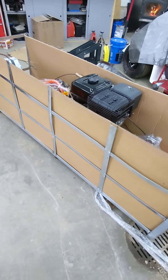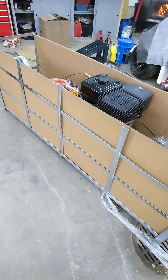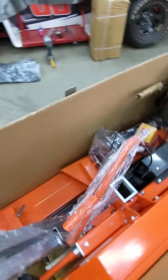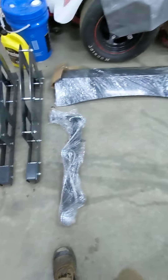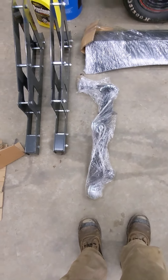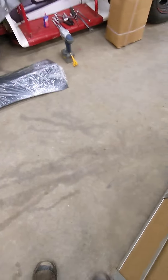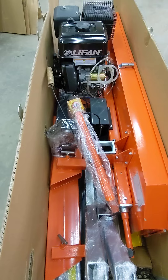When you get your crate, cut all the stretch wrap off it, cut the three green bands off it, take the top off it. Take out everything that's sitting on top here, which will be your crank, your legs, wheels, your upright, across the top — and there's two orange cross pieces that sit on top.